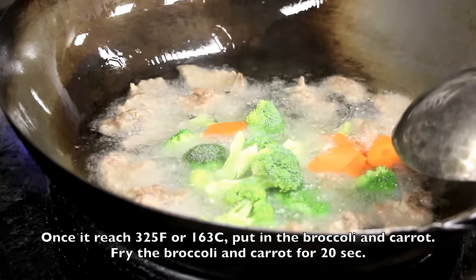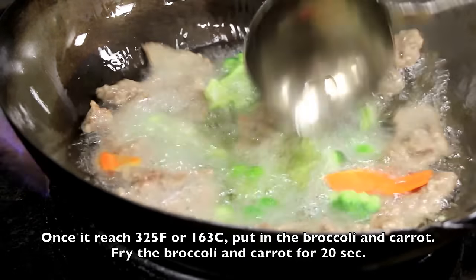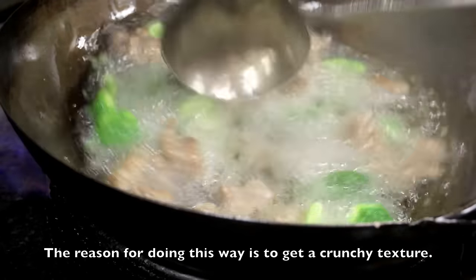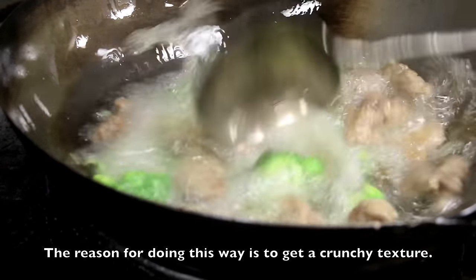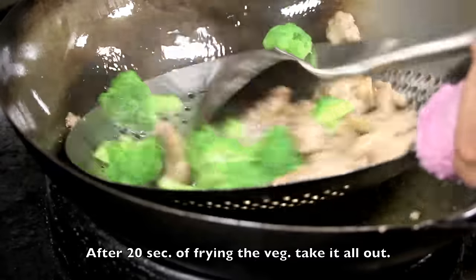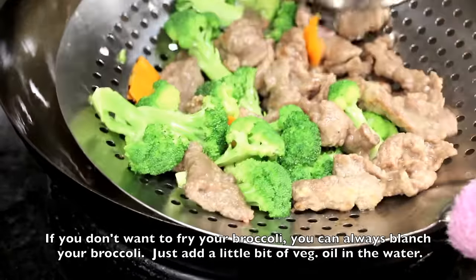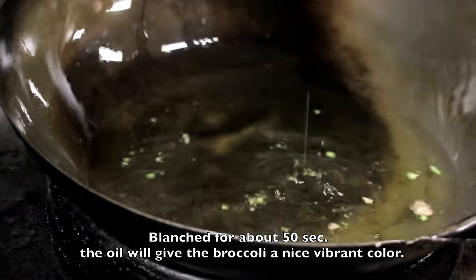Once it reaches 325°F or 163°C, put in the broccoli and fry the broccoli and carrots for 20 seconds. The reason for doing it this way is to get a crunchy texture on the broccoli. After 20 seconds of frying, take out the beef and broccoli from the oil. If you don't want to fry your broccoli, you can always blanch it — blanch it for 50 seconds in boiling water.